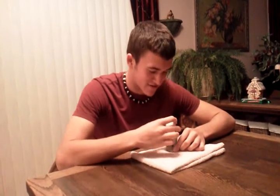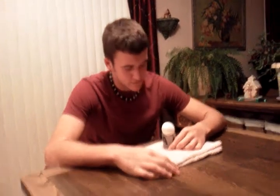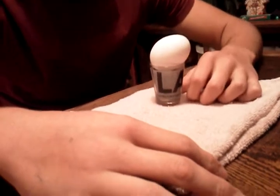Again, that's why the towel is there. And that's how you make the egg lay straight across.